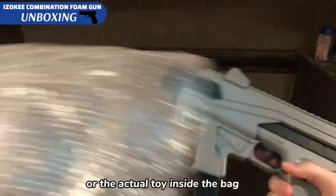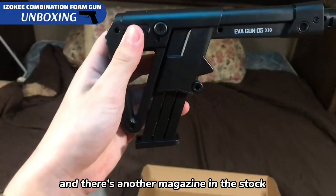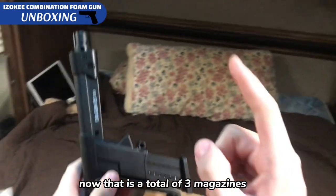You can play with the bag or the actual toy inside the bag. There are two magazines in the bag and there's another magazine in the stock, for a total of three magazines.